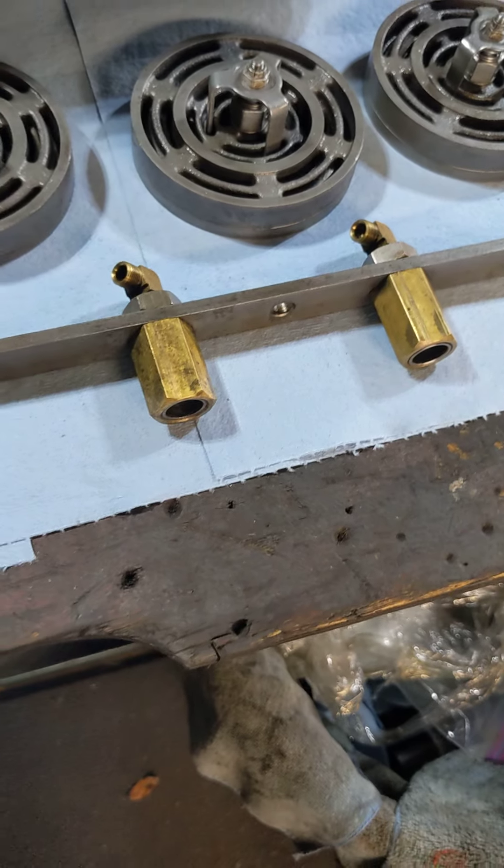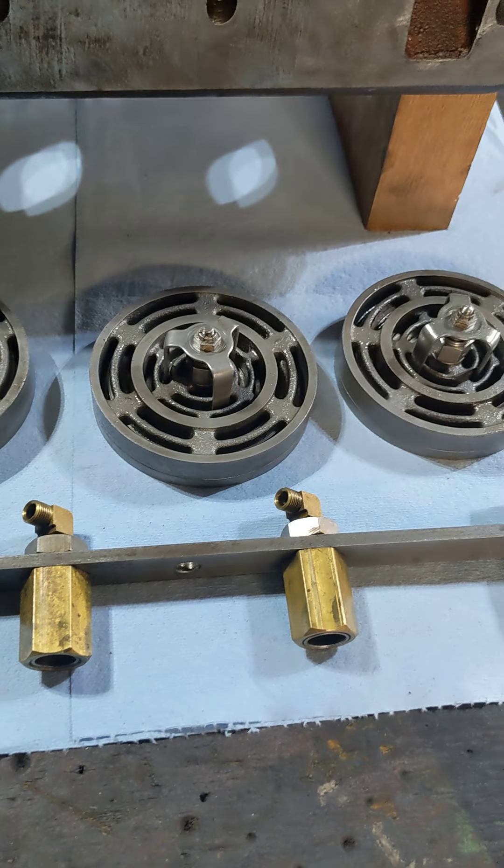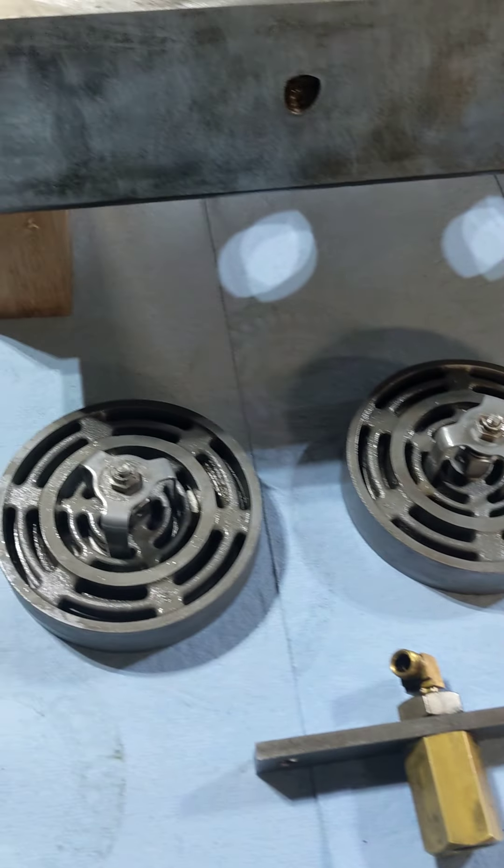And then we have the unloader bank. These are where your unloader pistons go. We'll get into those in a second.